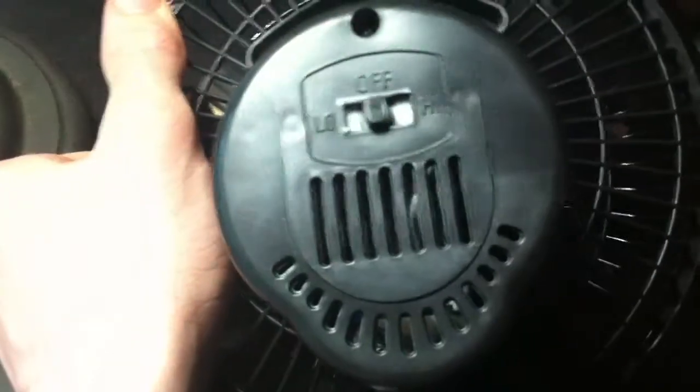It's got two speeds on the back. It has decent blade pitch. And it's a really good fan.